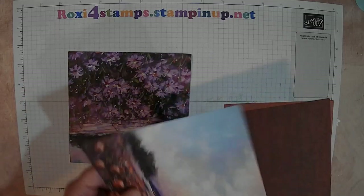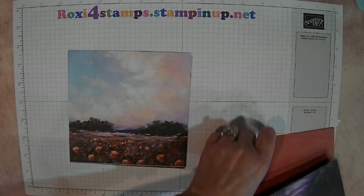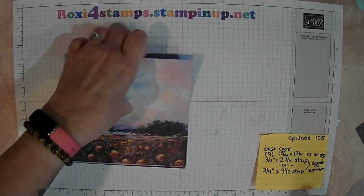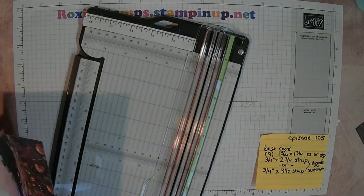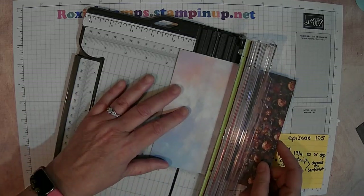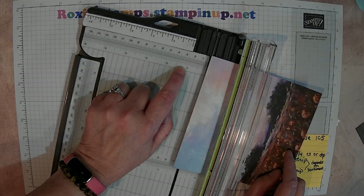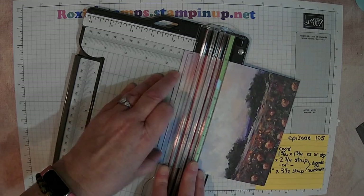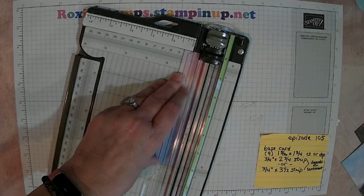I'm only going to do three at a time. If you have a pattern on the back side, you would want to make sure that your pattern is facing the right way. Since we don't have a pattern on the back, it doesn't matter which way. So we're doing one and five-sixteenths — four-fourths of an inch is four-sixteenths, so it's just a little bit over that — one and five-sixteenths. Then we're going to do one and three-fourths.